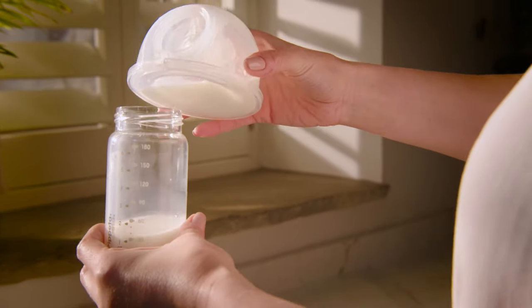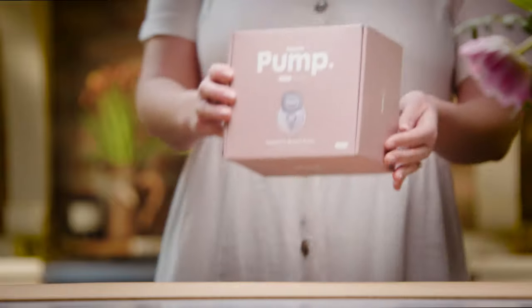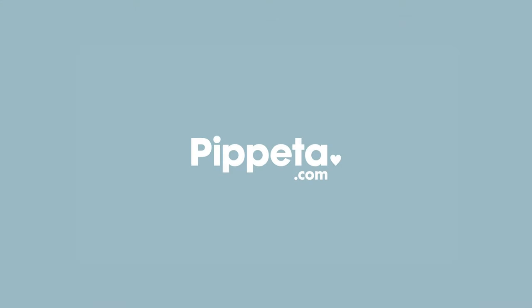To empty your cup, simply remove the motor and pour from the pouring hole. For more information, please refer to the manual or visit us at pipetta.com.